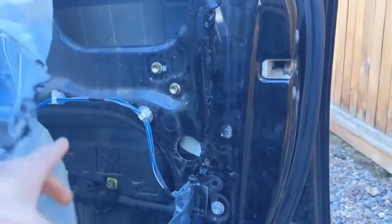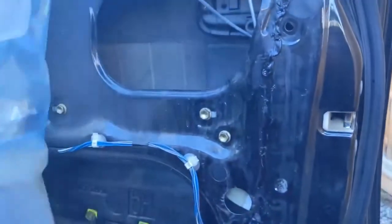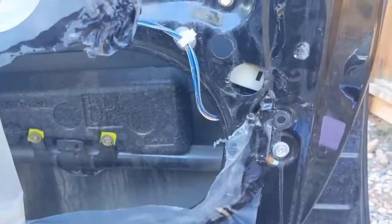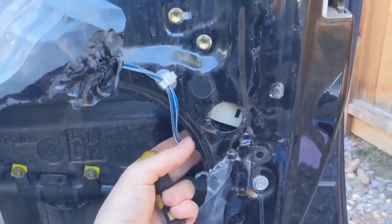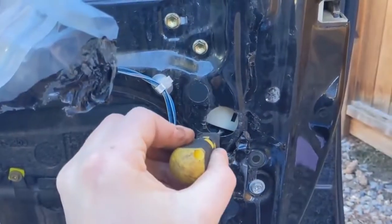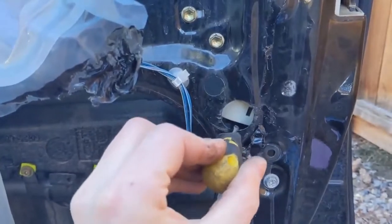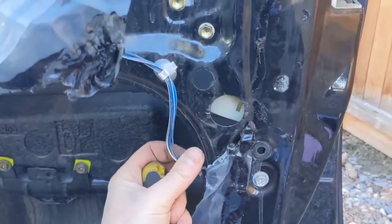It helps if this is done on a warmer day because the plastic will be a little more pliable, but you can't always control the weather. Once all the plastic's out of the way, we can go ahead and get this connector off. There's a little push tab here and then it just comes out — having a little screwdriver helps since it's hard to get your fingers in there. Just push it and it'll pop off.